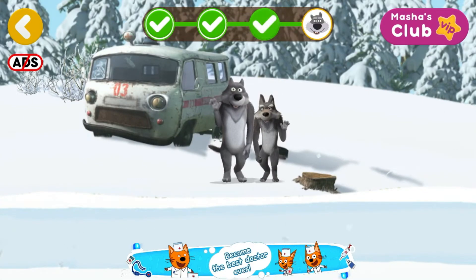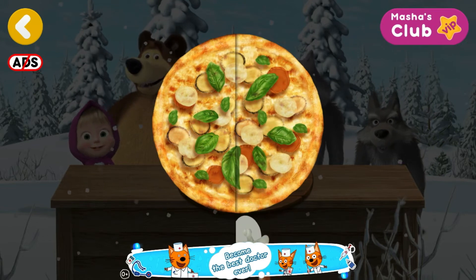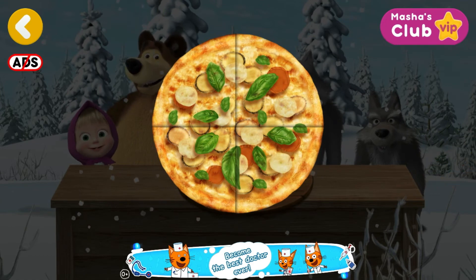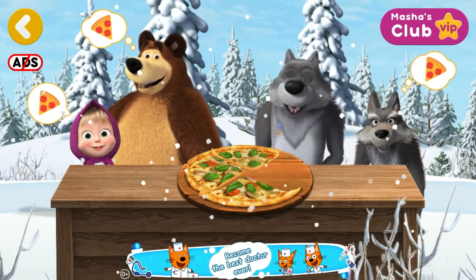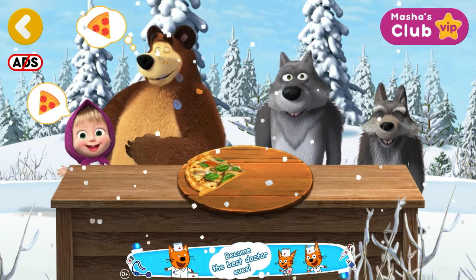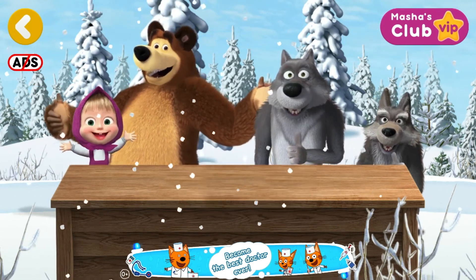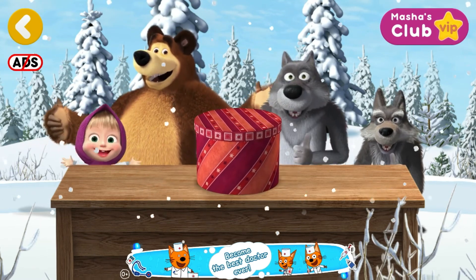We've arrived! We need our friends. Cut the pizza in slices. Now give everyone a slice. Well done! Everyone's full and happy — Hurrah!